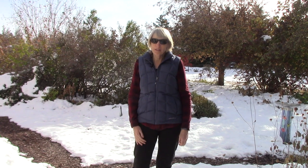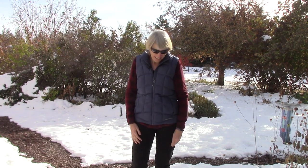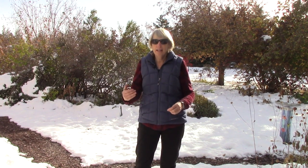It probably doesn't look like it, but it's actually warmer today — I think we're going to get maybe up to 40 degrees, woo-hoo! You can see there's still a lot of snow on the ground. So today I'm finally going to show you how we store our potatoes, carrots, parsnips, rutabagas, and beets.